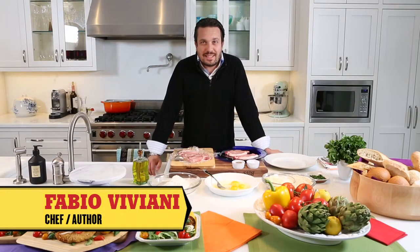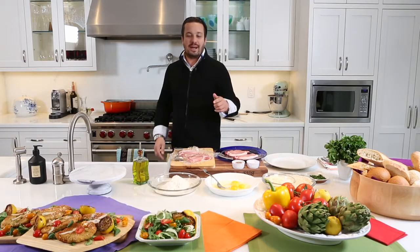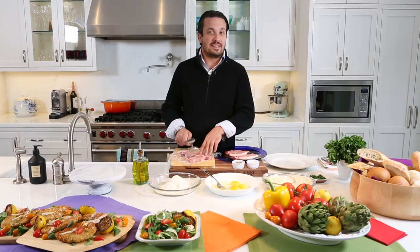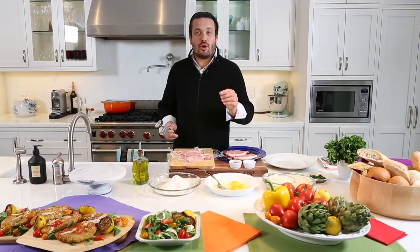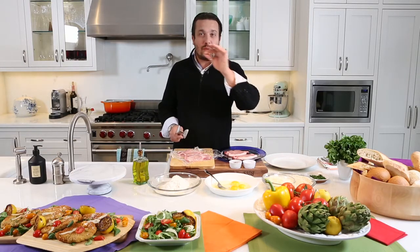Hello everybody at Toro Magazine. Fabio Viviani here and what we are making right now is something that needs a meat mallet — there is some meat that is about to be tenderized. We are making some pork cutlet, Pork Milanese. Milanese is the name you would give to this dish in Italy. It's a little pork scallopini.